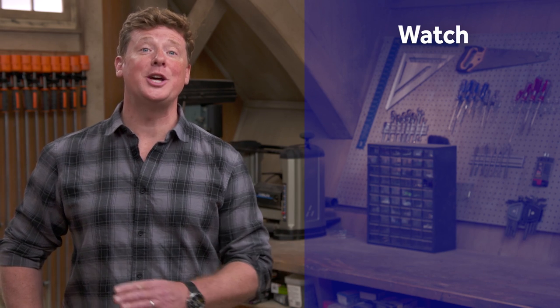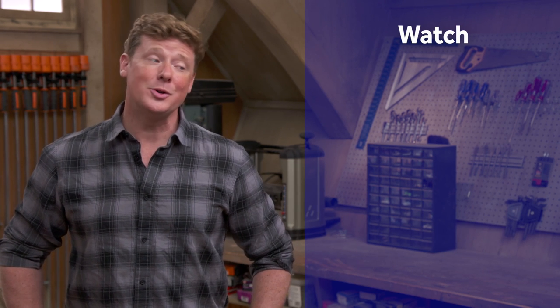Thanks for watching. This Old House has a video for just about every home improvement project, so be sure to check out the others. If you like what you see, click the subscribe button to get the newest videos right in your feed.